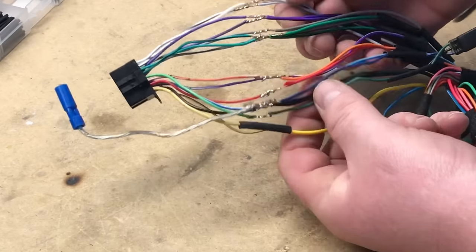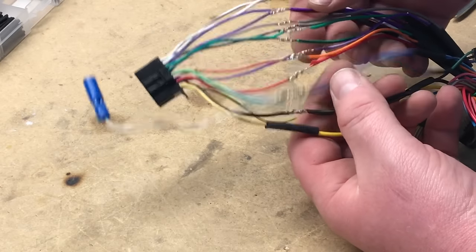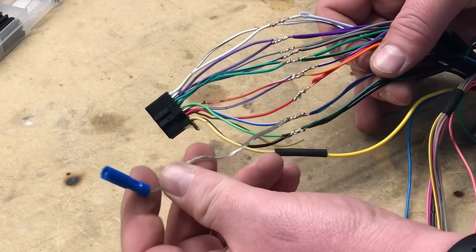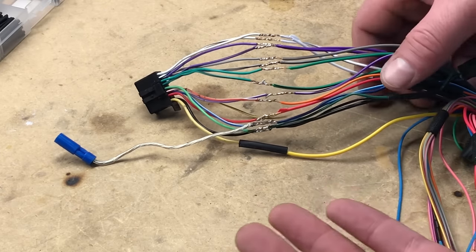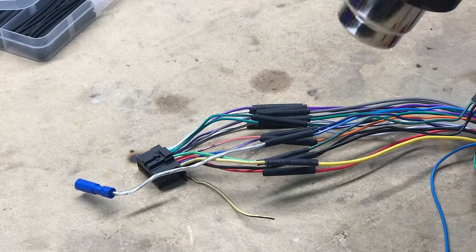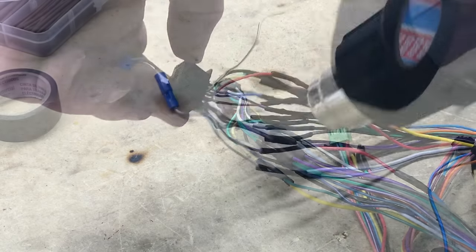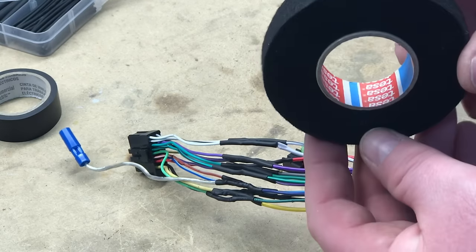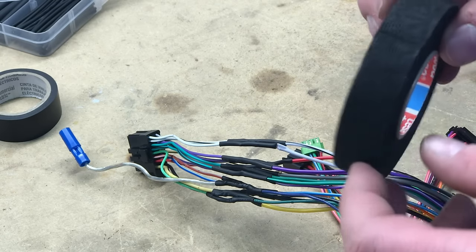We went ahead and soldered everything up, just color for color. For Pioneers they're pretty standard, and the iDataLink Maestro wiring harness is also pretty standard. We added a couple of accessories like an amplifier turn-on to the blue-white wire. There may be a couple of wires you don't use. Once all connections are made and heat shrink is applied, for a professional look you can use products like Tessa Tape to wrap your harness in material similar to factory car wiring harnesses.